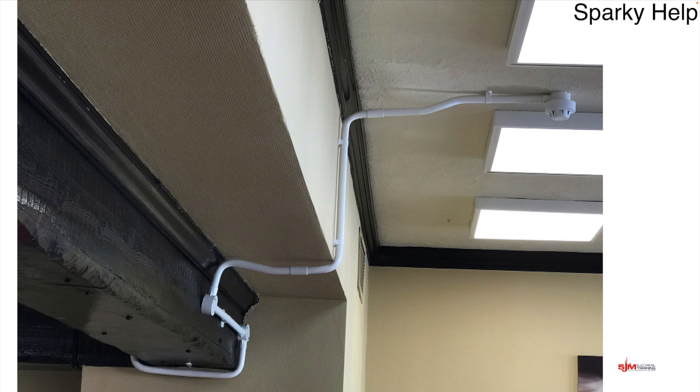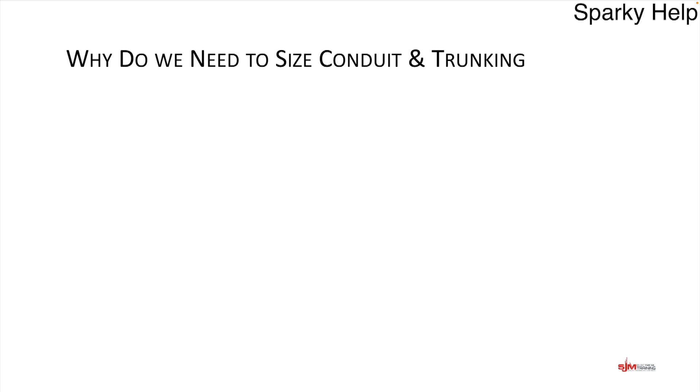Here's an installation I saw when I was out and about. I took a photo because it was utterly appalling — it proves an example of how not to do something. Look at the number of bends: the more bends you put in, the harder it is to pull cables through. There's probably a fire alarm cable or two inside. I don't think I would have accepted it.